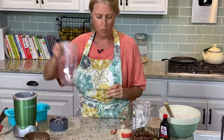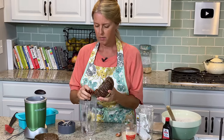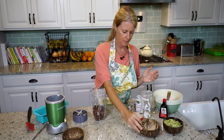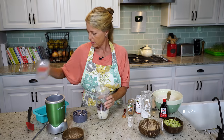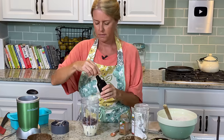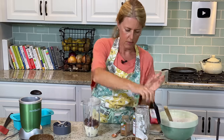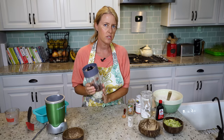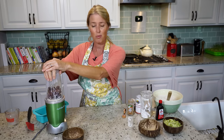Now we're going to mix up our wet ingredients. Because this is a plant-based, refined sugar-free zucchini bread, we are going to use dates for the sugar, because dates are a whole food and all of that fiber is still in there. This is a cup and a half of dates, then two-thirds of a cup of soy milk — but you can use whatever plant milk you choose — and one teaspoon of vanilla. We're just going to mix this up until it's really creamy, and try to get as much of the dates pulverized as possible. If there are still little chunks in there, it's okay — you'll just have little chewy bits of dates, which are still delicious.